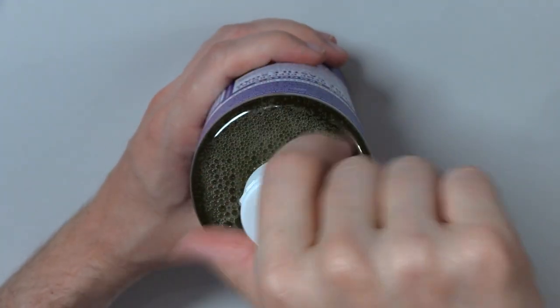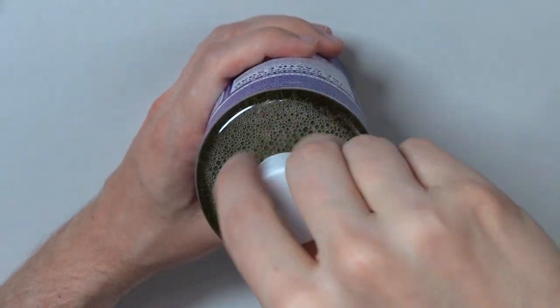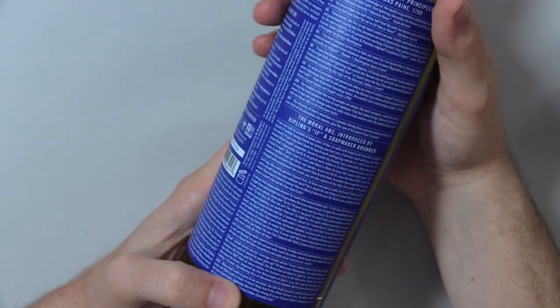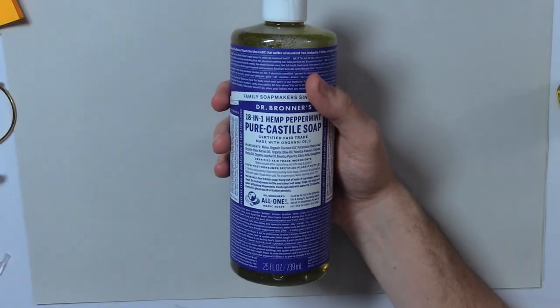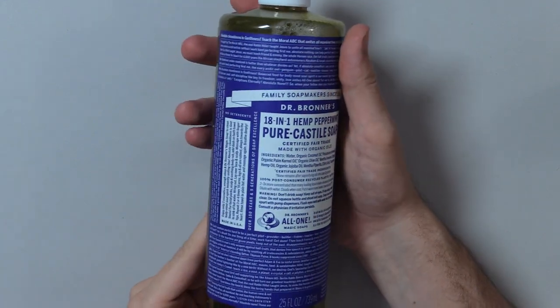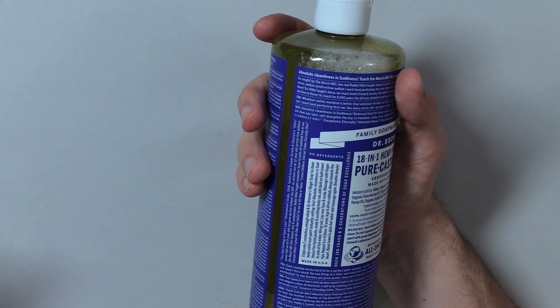It's still unopened. I'm kind of afraid of what kind of stuff will come flowing out of this when I open it. That was a mouthful for sure. I don't know if I got everything, but I got a lot. I think I got everything.